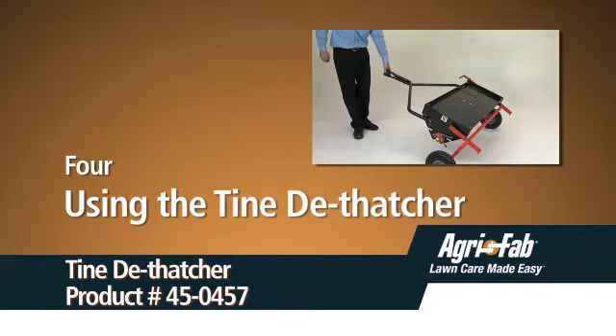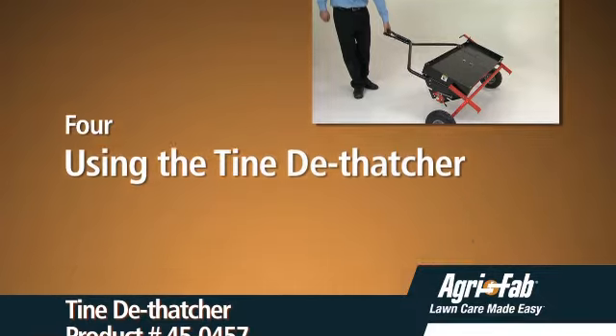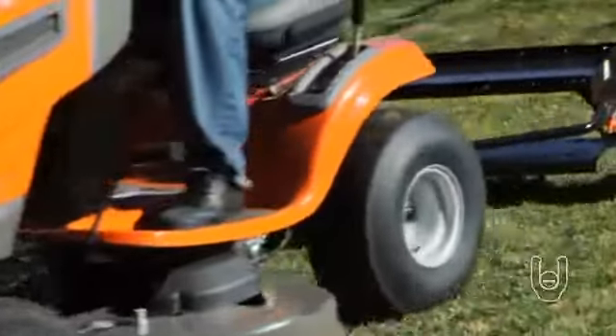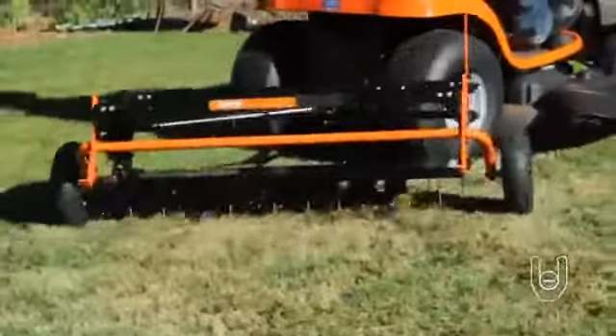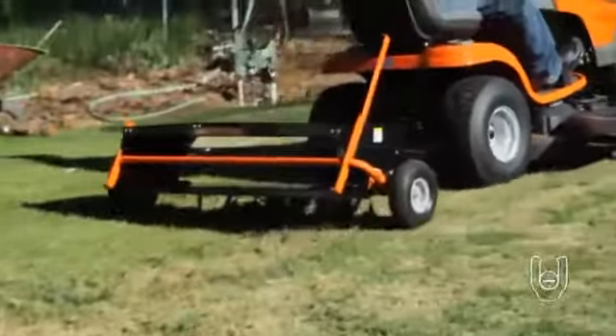Welcome. This segment will show you how to use the tine dethatcher. The dethatcher will effectively bring to the surface of your lawn the thatch that chokes off nutrients and water. Your lawn needs these things to keep it full, healthy, and green.